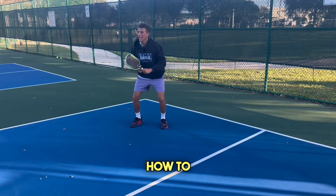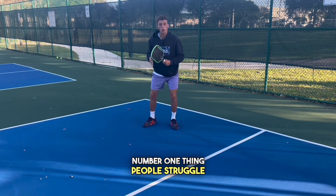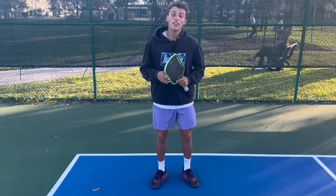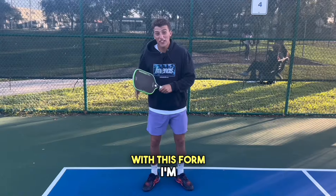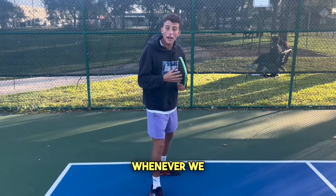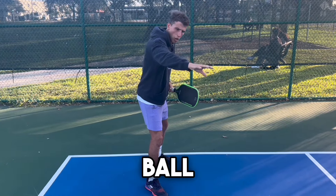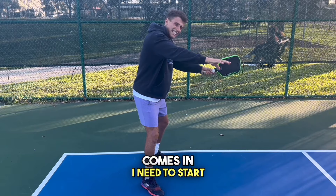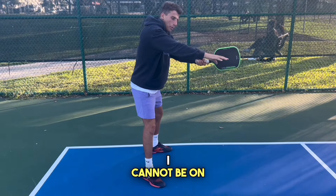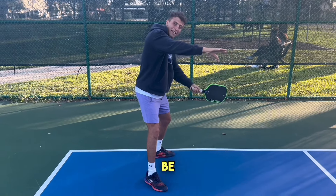Now we're going to cover how to hit a successful drive. This is the number one thing people struggle with if they don't have a tennis background. When we mention drives, the first thing everybody thinks of is topspin. With this form I'm about to show you, you'll always be hitting topspin. Whenever we hit the ball, we need to strike underneath it — we need to start our swing from down below. We cannot be on the same level as the ball or we won't have any topspin.